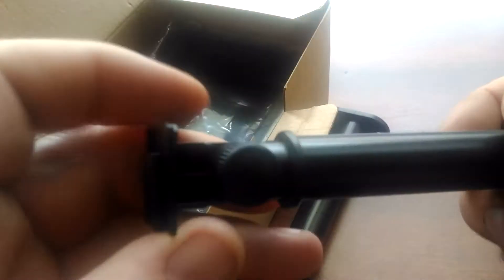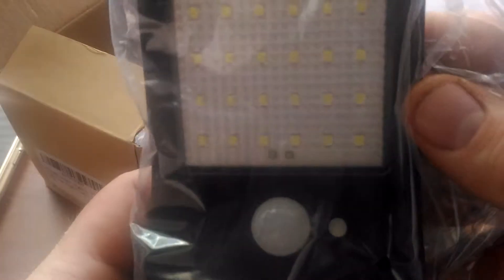Let's unbox these things here. Includes a couple mounts, which is pretty nice. And two of the solar lights here.